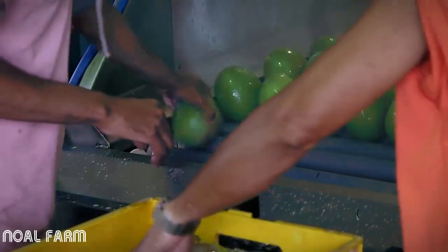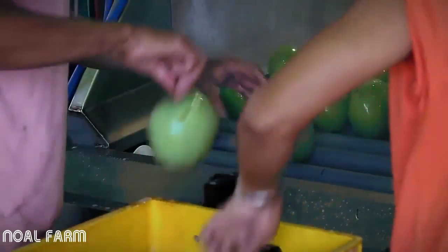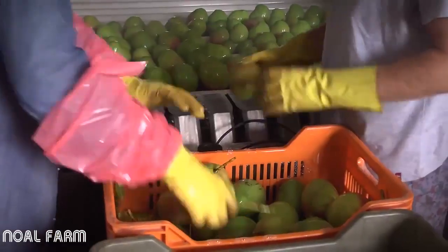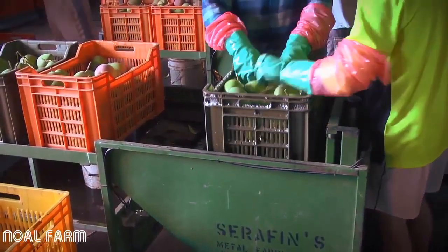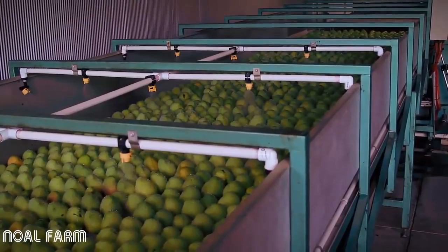If the mangoes have been picked with the stems on, these stems need to be removed and the mangoes desapped before packing. This can be done either through snapping the stems or using a machine which cuts the stem from the fruit. During this process it is important that the mango fruit are completely covered in a detergent solution before the stem is removed so the sap does not come into contact with the skin and damage it.